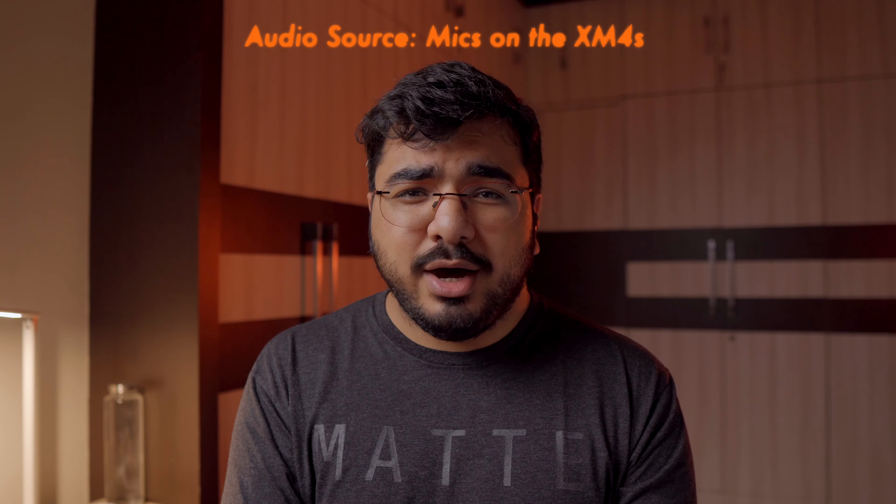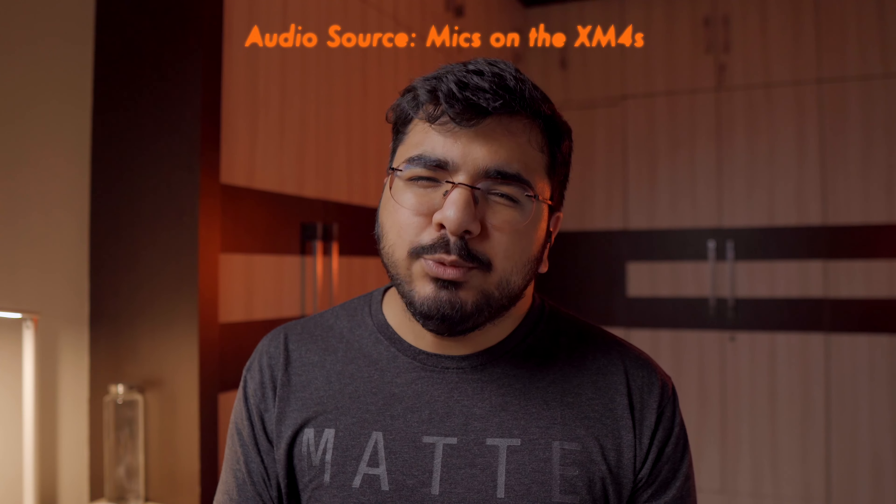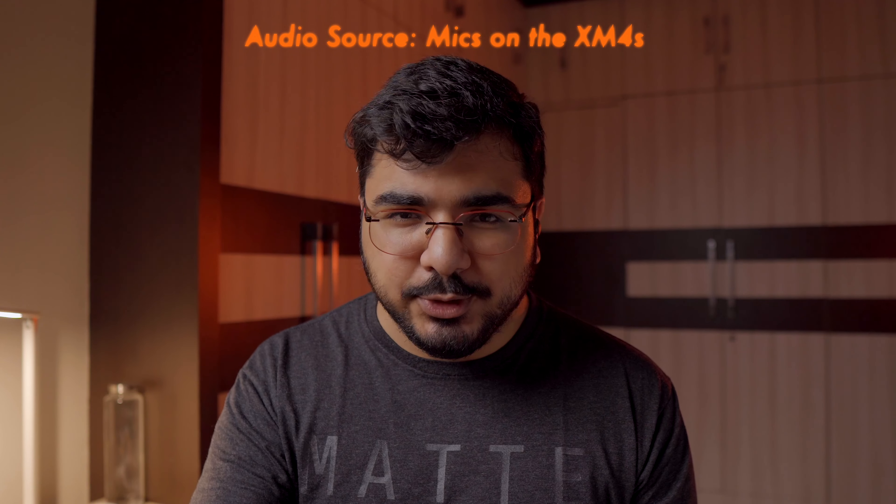The XM4s sound amazing and the mics work great for noise cancellation, but when it comes to picking up your voice for calls, they are rather average. In a very noisy environment the caller will not be able to hear you, and even at average noise levels it will take some effort for them to understand you.